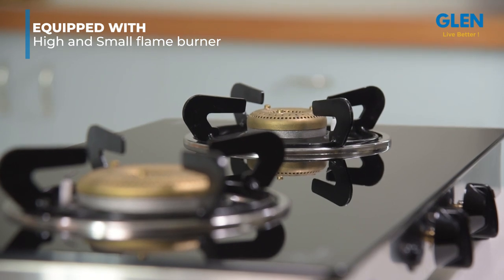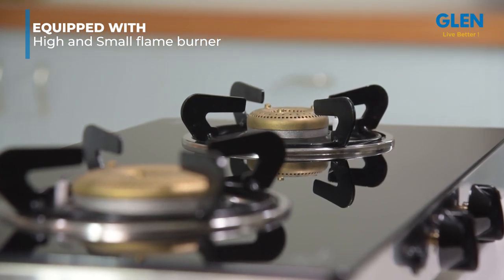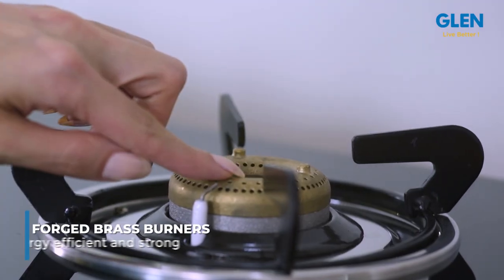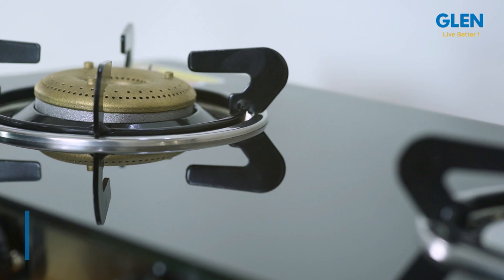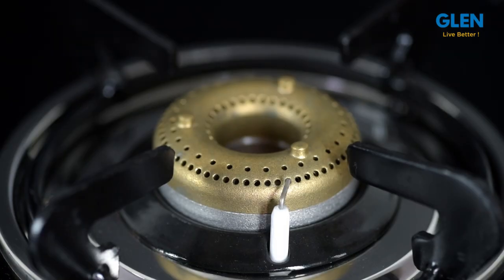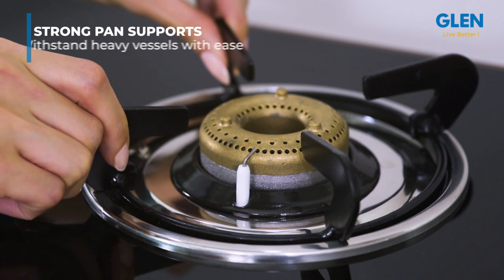One small burner provides maximum vessel space for convenient accommodation of heavy utensils. The forged brass burners are energy efficient and strong enough to last a long time — five times stronger — and come with a five-year warranty. The forged brass gas valves are manufactured with utmost precision for total safety.